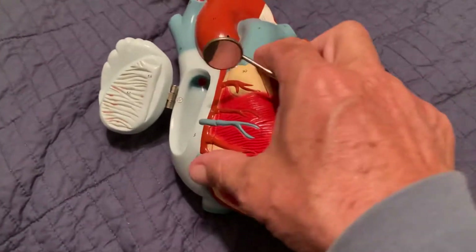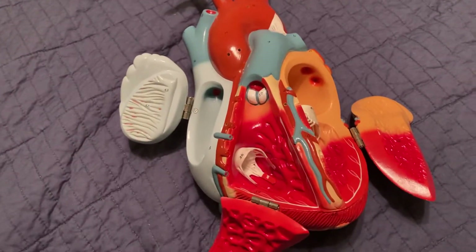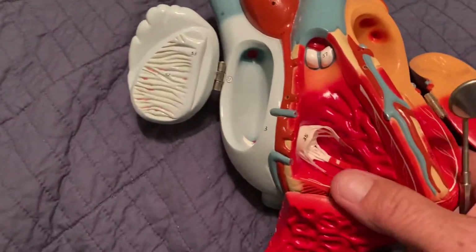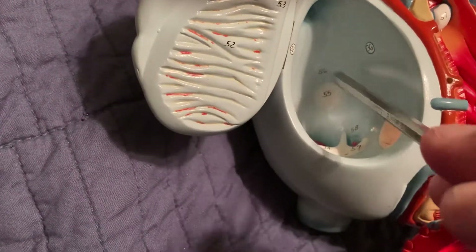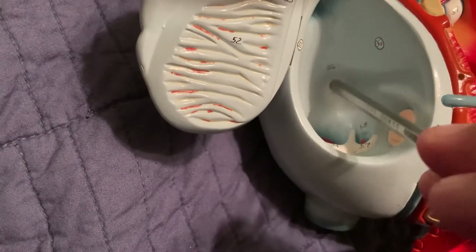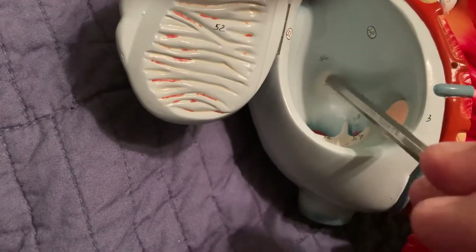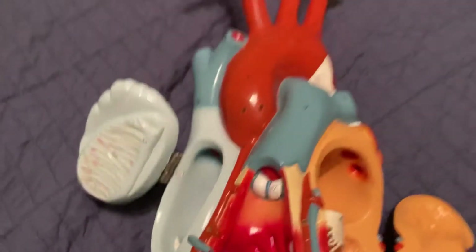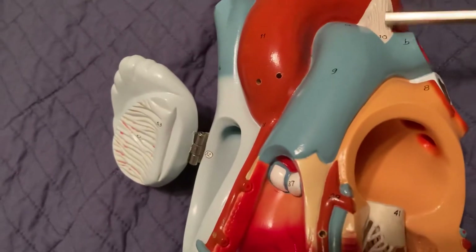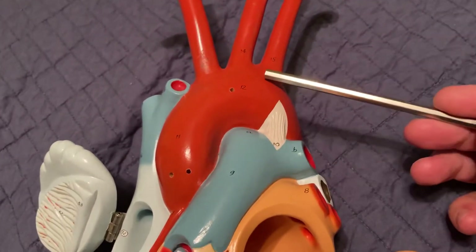The last structures to cover are the fetal remnants. The first is this depression in the atrial wall — it used to be a hole connecting the two atria and is now called the fossa ovalis. The other fetal remnant is the ligamentum arteriosum, located between the pulmonary trunk and the aorta.